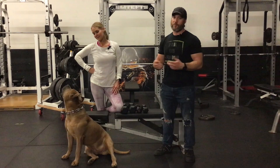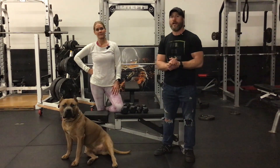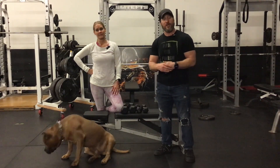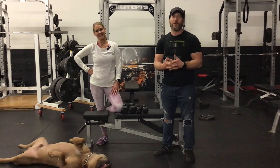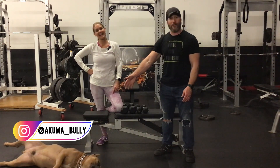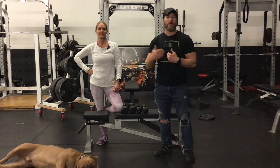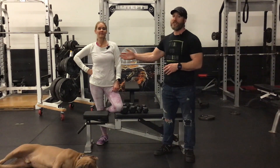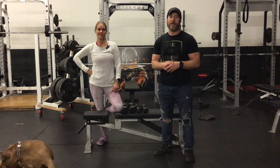That pretty much wraps up this video. If you liked it, please like, share, and subscribe — it helps the YouTube algorithm push this out to more people. Say hi to Akuma; he has his own Instagram at akuma_bully. You can reach me at Adam Olson Fitness on Instagram or Facebook, and reach Amy at Amy Back Fit on Instagram or Facebook. Thanks for watching and we'll see you again soon!